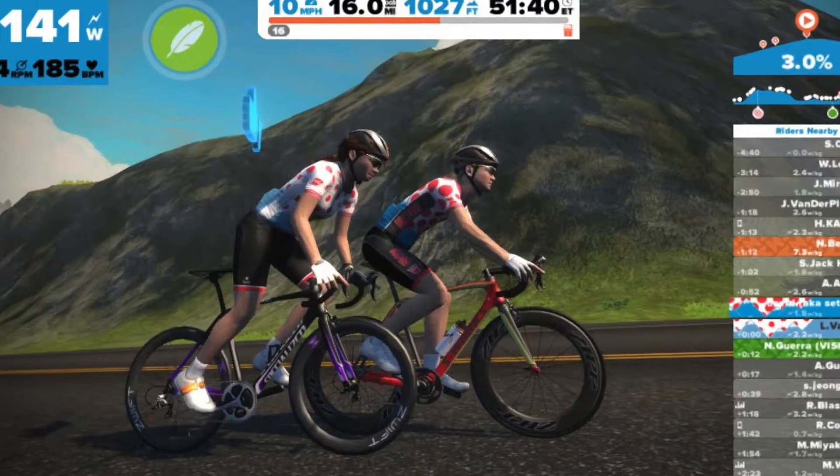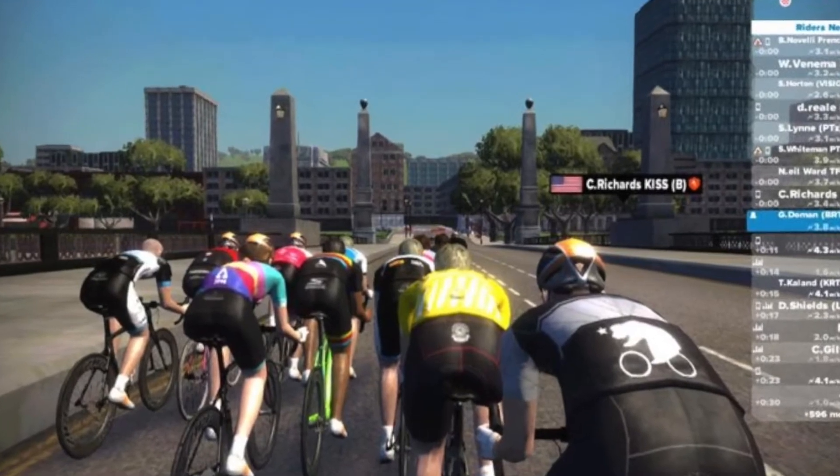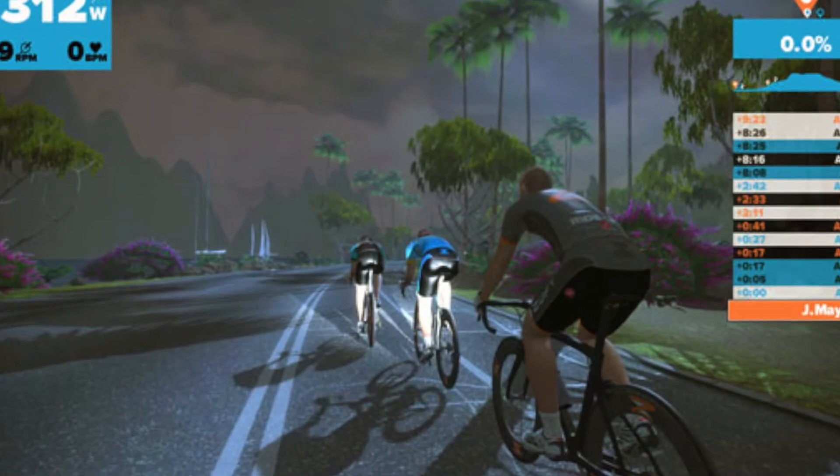So what do I like about this trainer? It's extremely realistic. This trainer can literally feel like outside, down to the cobblestones if you want it. And it's a smart trainer, meaning that you can hook up to apps like Zwift or KenoMap to program it to do what you want. You can race your friend who can be hundreds of miles away and actually see them on the screen racing head-to-head with apps such as Zwift.